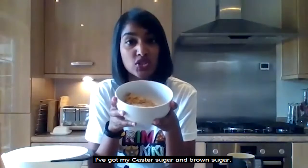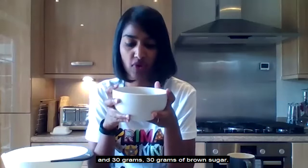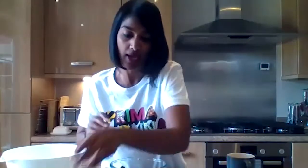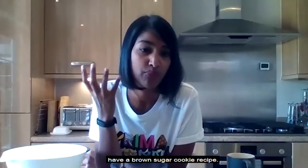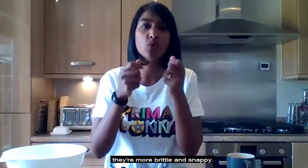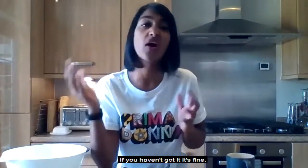In another bowl I've got my sugar — 100 grams of caster sugar and 30 grams of brown sugar. I'm using soft brown sugar; if you've got dark brown sugar or demerara that's fine. Brown sugar adds moisture to bakes, which helps keep muffins nice and moist. The same applies to cookies — brown sugar gives you chewier, softer cookies versus caster sugar which makes them more brittle.